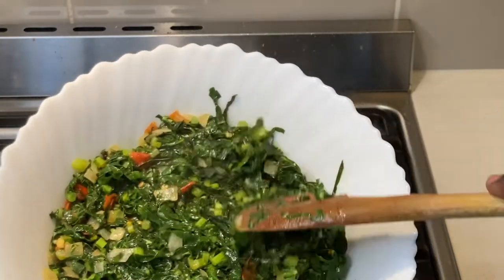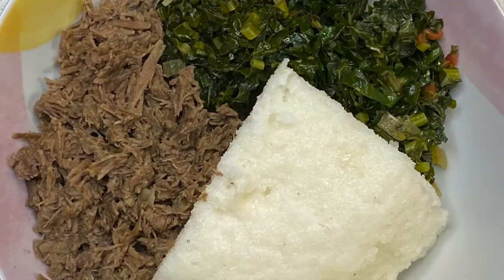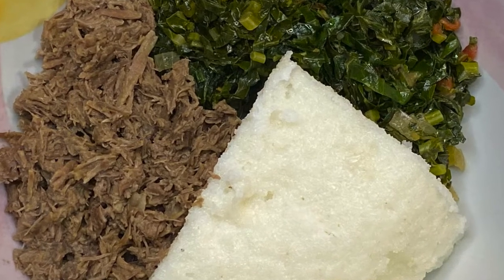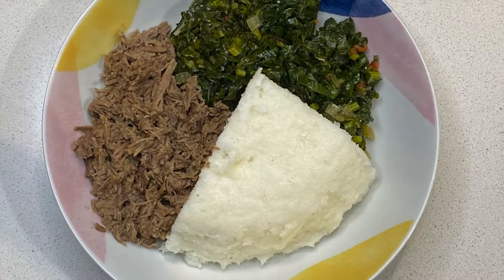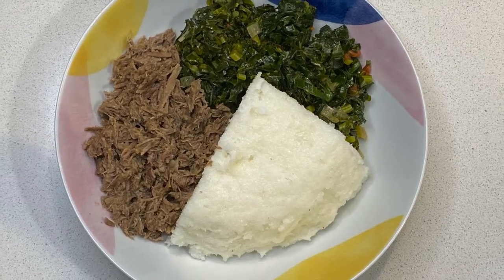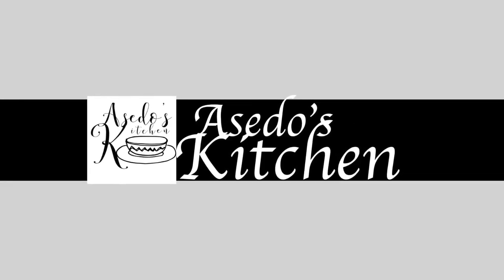If you like this recipe and want to see more like it, remember to subscribe and turn on your notifications so you don't miss out on any new recipes I upload. Thank you for watching. That is it for me today, and until next time, bye bye.